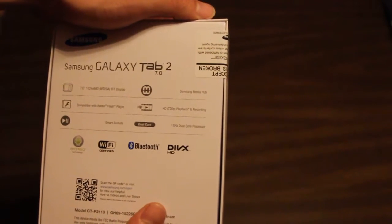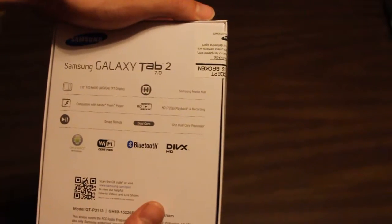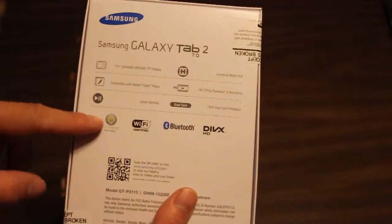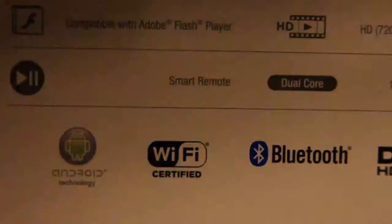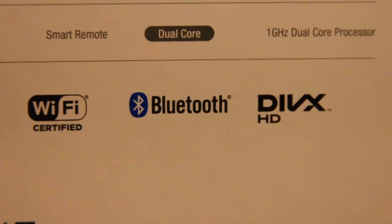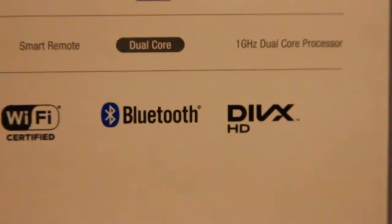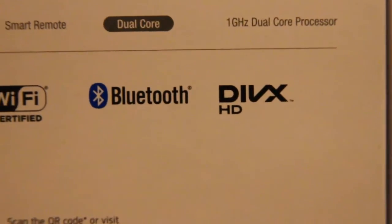A 1 GHz dual core processor — I think that's good. And then Android technology, Android logo. Wi-Fi certified, Bluetooth, so I can connect it to maybe my phone or PS3 or Xbox. DivX HD — I have no idea what that means.